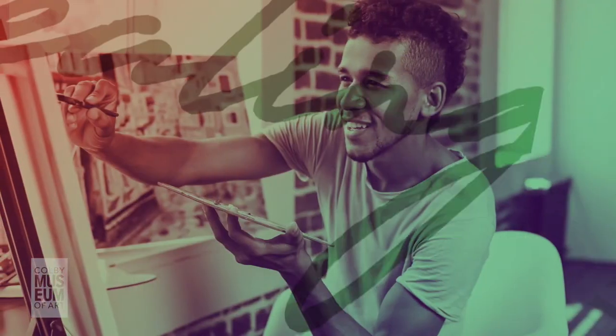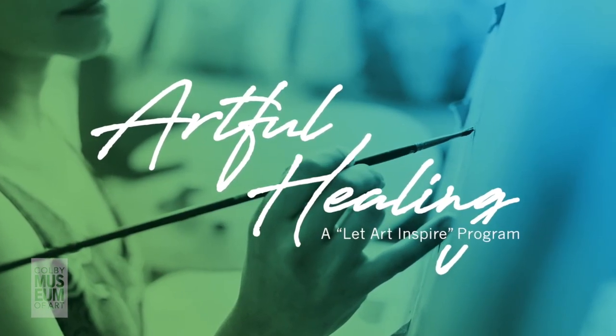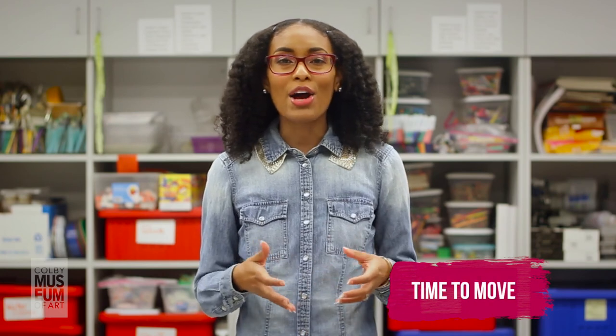Welcome. I'm Jordia Benjamin, Merkin Senior Coordinator of Programs and Audience Engagement at Colby College Museum of Art in Waterville, Maine. This is Artful Healing. Artful Healing is part of the museum's wellness initiative under the larger program, Let Art Inspire. Our theme for the month has been Time to Move, inspired by the work of Richmond Barthay, Inner Music, 1956. We have looked at this work through the lens of yoga, meditation, and today we're here with Healing, a creative hands-on experience.